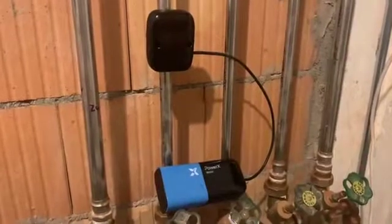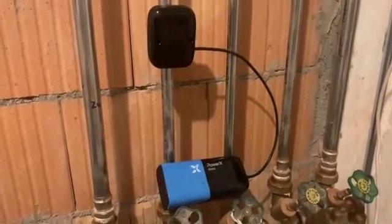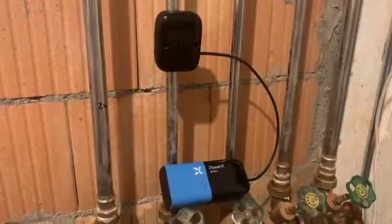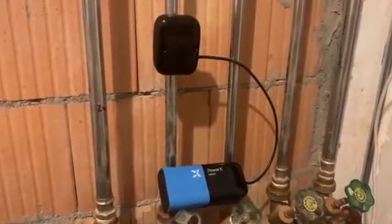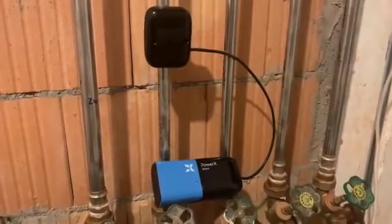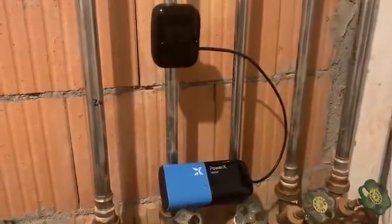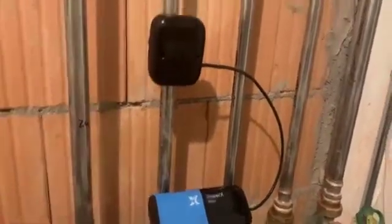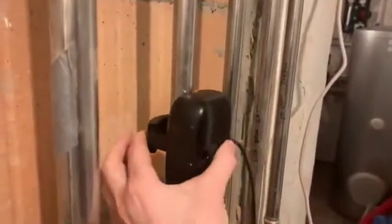This is PowerX Water. It measures your water usage. It also finds leaks in the entire home and is able to detect the different outlets of water that you have in the home, like the shower or bathroom, for example. It's battery powered for up to five years. It attaches very easily and quickly to the pipe by just closing this strap nut here.